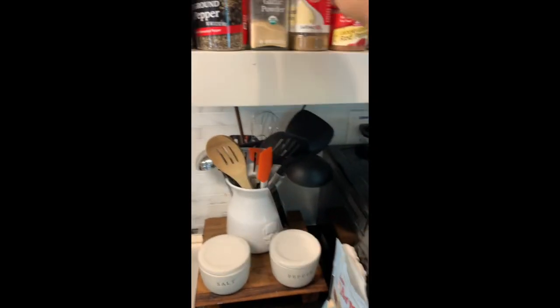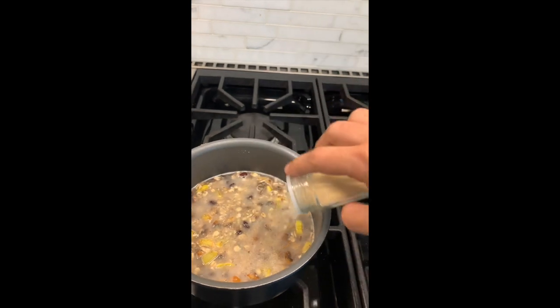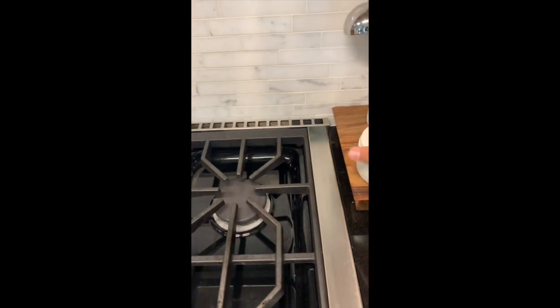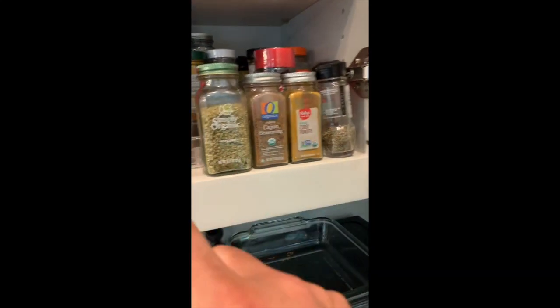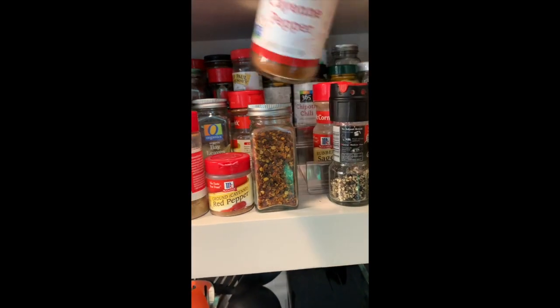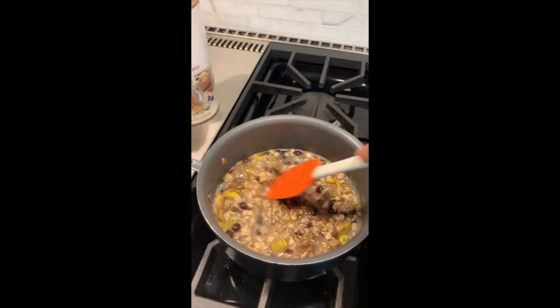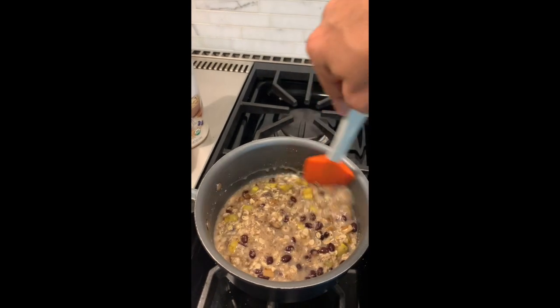This is where I season it - totally up to you what you like. I add garlic powder, which gives it a nice garlic flavor without giving you garlicky breath. You definitely need to add some salt and pepper. Instead of more salt, I like to use hot sauce. Another thing I love is cayenne pepper - a little goes a long way. I've only added about that much; I've seen people douse it, but that much gives it just a little heat.